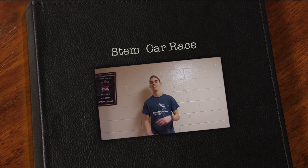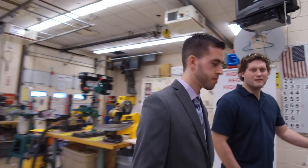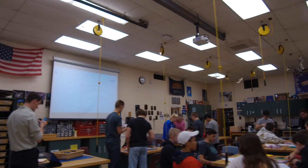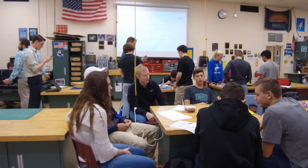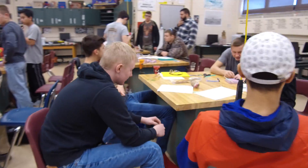Yesterday I was invited to this Build It Better thing by Mr. Gonzalez. Basically what we're doing is creating a rubber band powered car that we have to get approximately 20 feet. Whoever gets it the furthest basically wins.